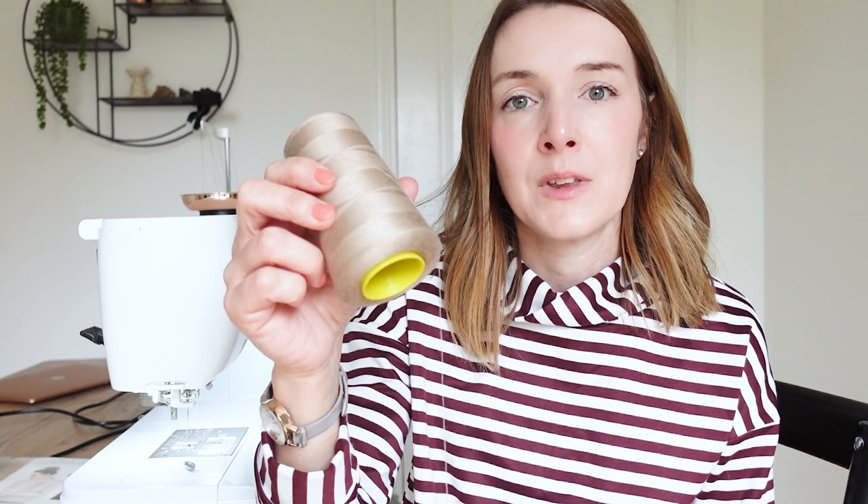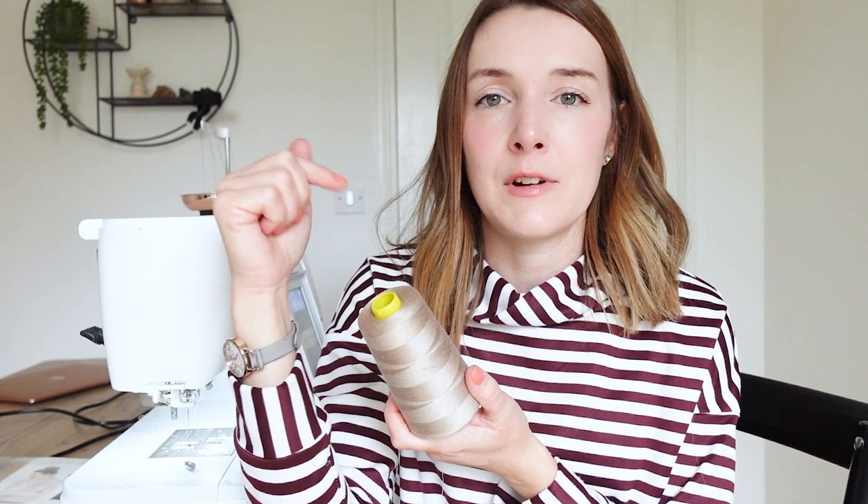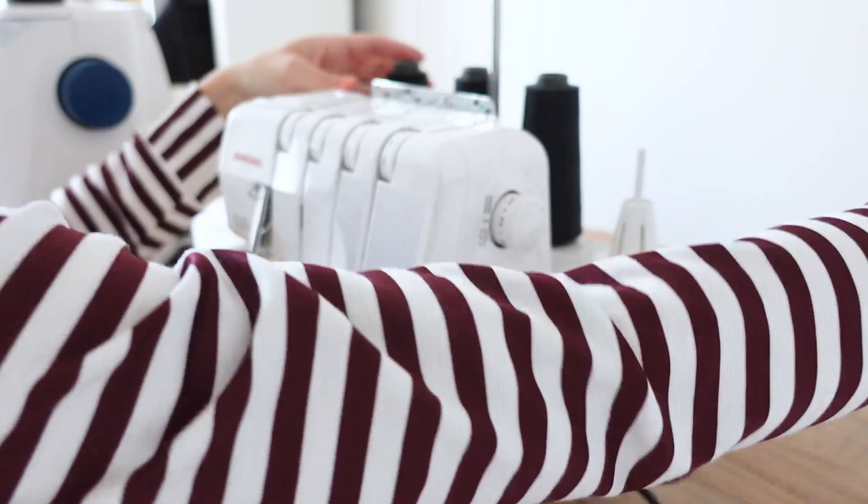I tend to just have black, white, or this camel colour for my overlocker threads — the only reason I have this one is because I needed it for work once and it's lasted years. Otherwise I stick to black and white. Overlocker threads are quite expensive so I don't want to keep buying lots of different colours. Let me know in the comments — are you a thread matcher, or do you just go with the nearest shade?